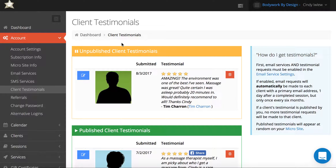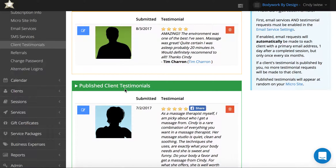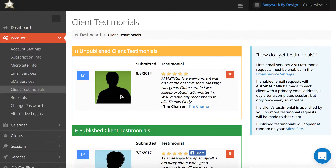Within BodyWorkBuddy, from the dashboard go to account, then client testimonials. It will show any that haven't been published yet under the orange box at the top, and ones that have been published will be under the green box down towards the bottom.